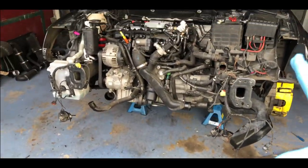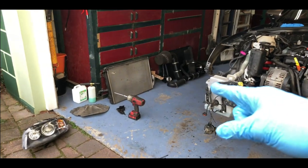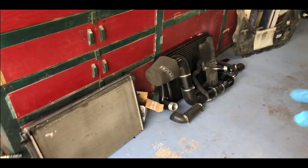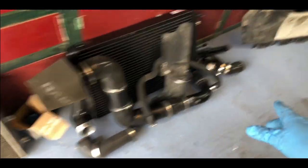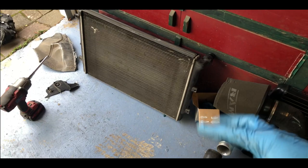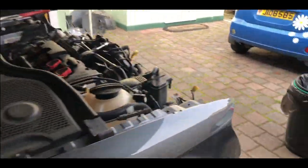I've stripped even more. I've got the intake off, all the pipes and everything, got the intercooler off, got the radiator, oil, wipers and everything — obviously with the bonnet off.